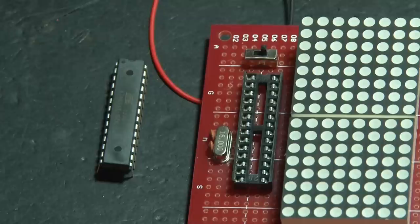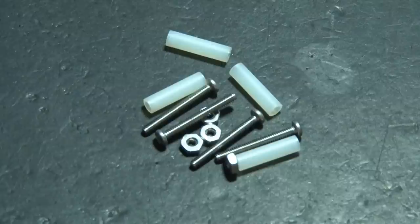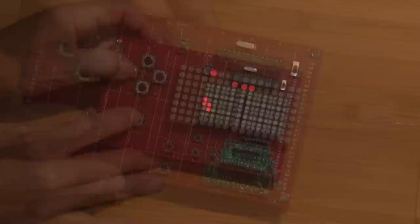And finally, our pre-programmed ATmega8 chip, which we'll carefully press in place in the socket. We've added batteries to the battery holder, and now it's time to join the two perfboards together, using some nylon spacers, screws, and nuts to space those boards apart. And now we can play old-school Snake, Tetris, and there's also a simple drawing game.